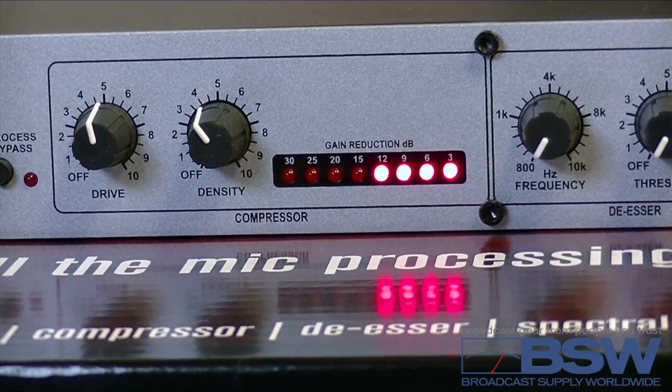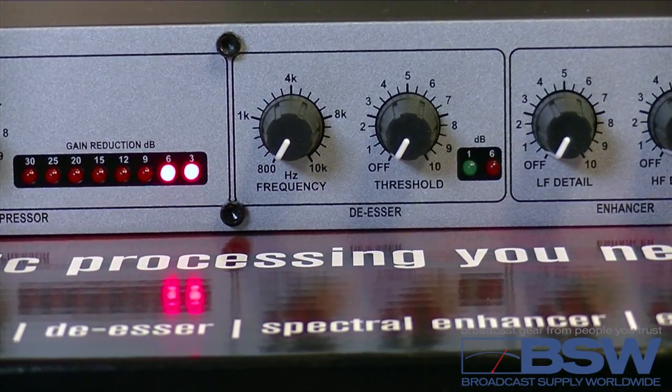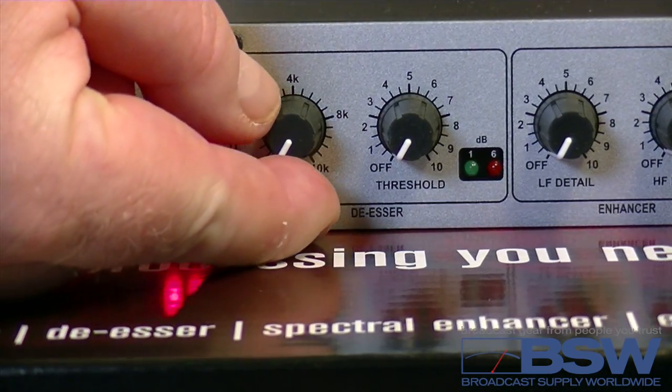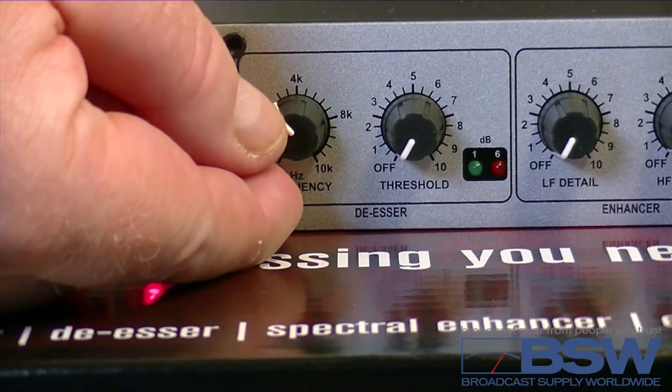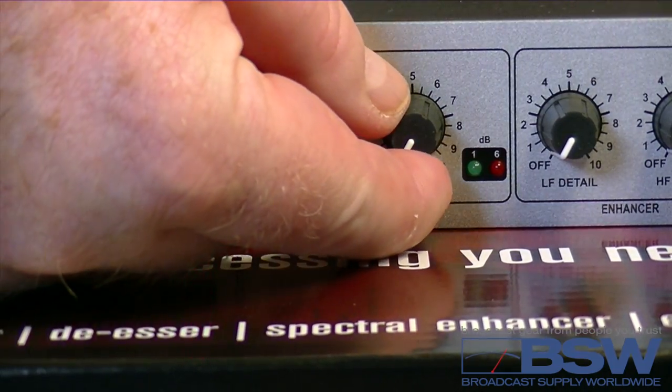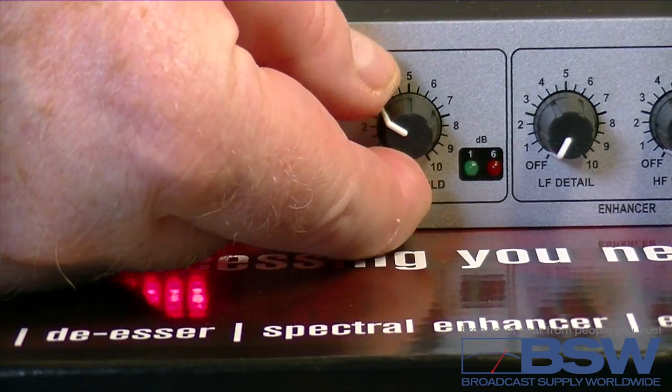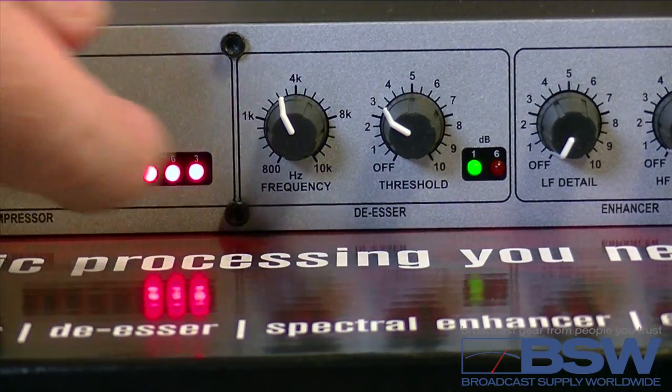The de-esser — don't use it if you don't need it. To control overly loud S sounds, set the frequency around 2 to 4k for male voices and 4 to 6k for female voices. Increase the threshold until the S sound is under control, but don't go too far or it's going to sound lispy.